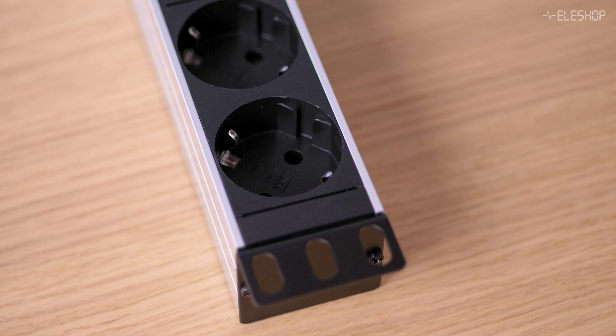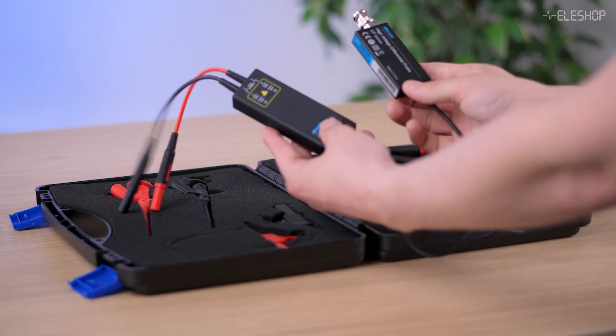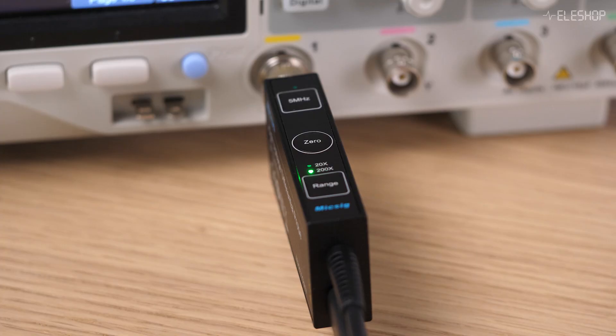So, can you measure mains or three-phase voltages with an oscilloscope? Yes, but only with the right probe and proper safety measures. A differential probe like the MISIC DP700 is the safest and most reliable way to do it. Never just put a passive probe in your outlet — always use the right tool for the job. If you find this video helpful, don't forget to like, subscribe and check out our knowledge base to learn more about testing and measuring. Thanks for watching.